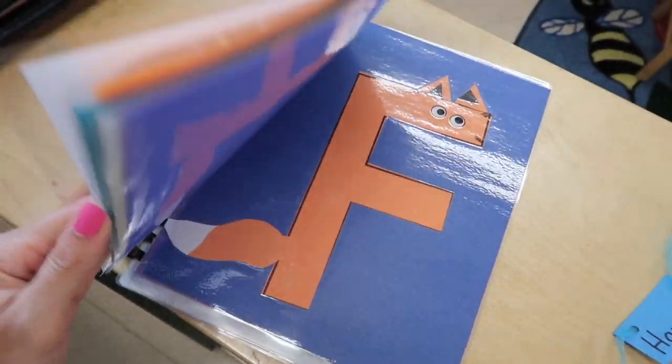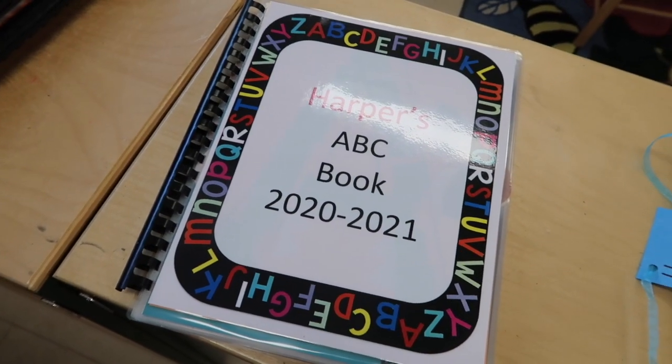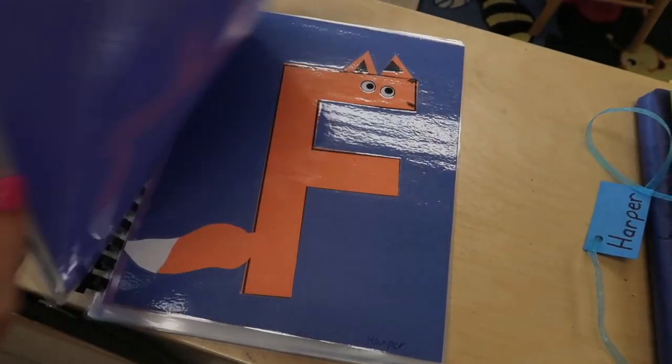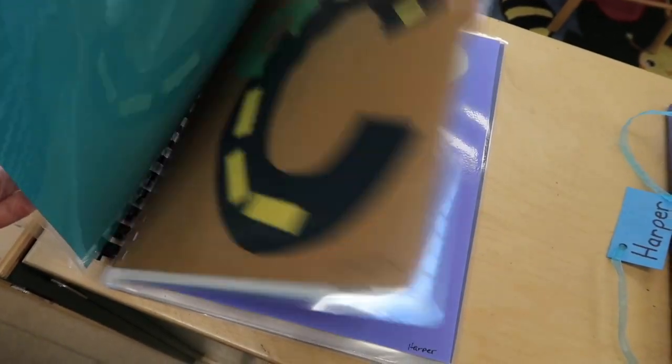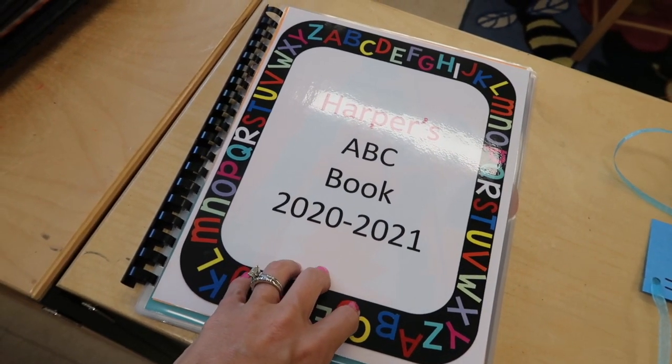We sent home the lowercase crafts, but we decided to keep all the uppercase ones. It was quite a bit of work — kids who missed out on certain days, we had a list, we pulled them back and redid certain ones. But I feel like this is such a great keepsake for the parents for preschool.